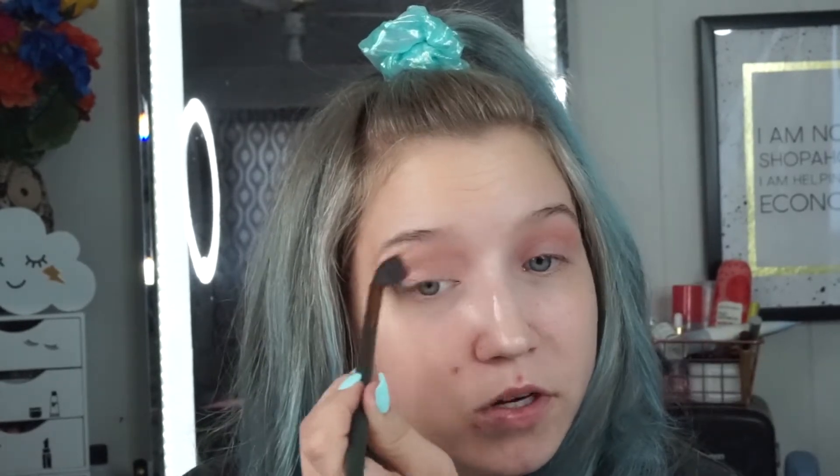I am going to start with the shade Wait For It from ColourPop on a fluffy crease brush, and just fluff that into the transition area, slightly in and above the crease. What I'm going for today is orange and blue — while I was swatching I was like, that would be so pretty. So that's why I'm laying down the peach crease to set the base for that orange tone.